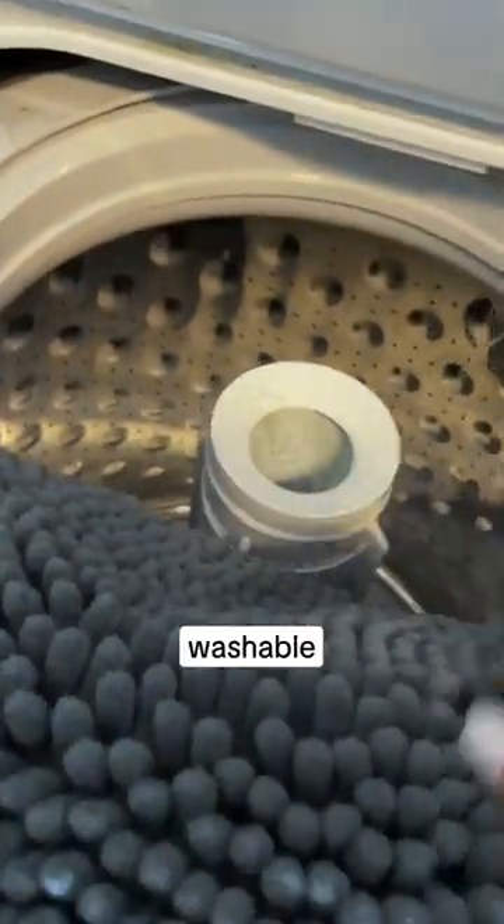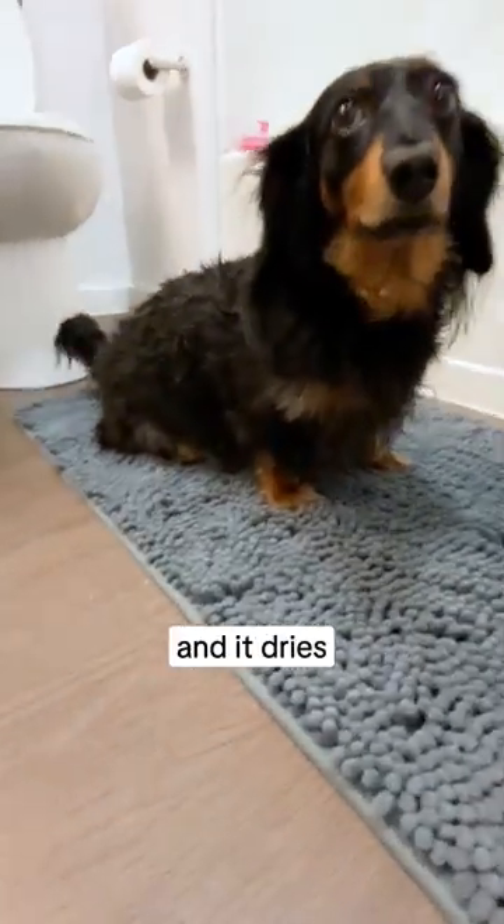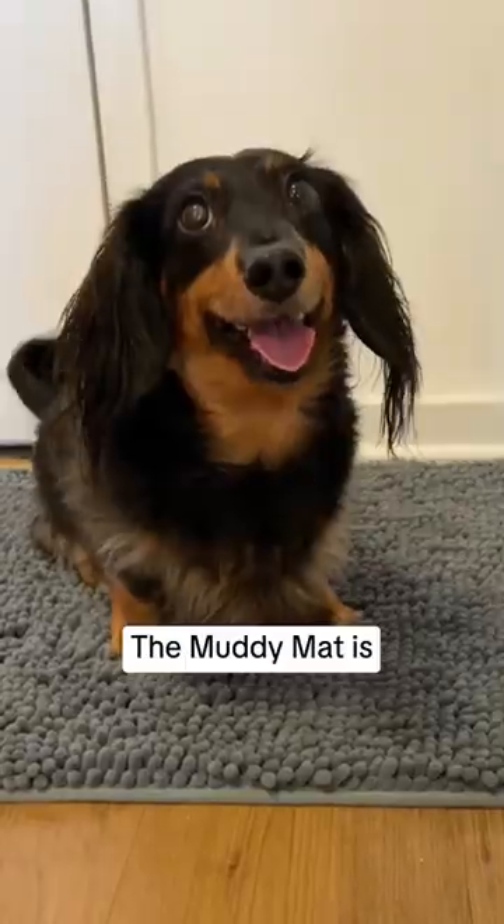It's machine washable and we can put it anywhere in our home. We really love it in the bathroom because my dog absolutely loves it after bath time and it dries his paws instantly. The Muddy Mat is a must-have for every pet owner.